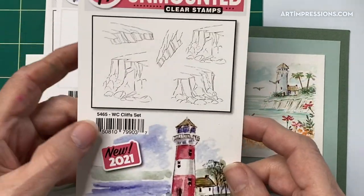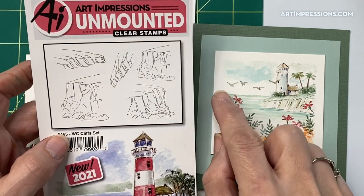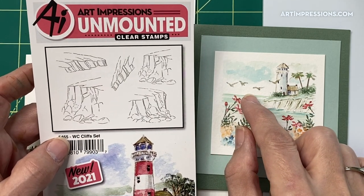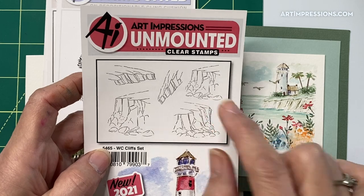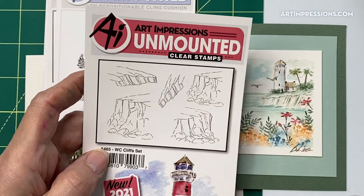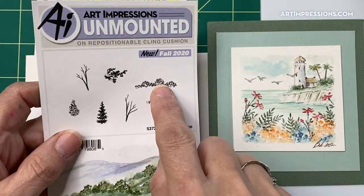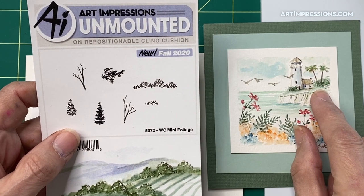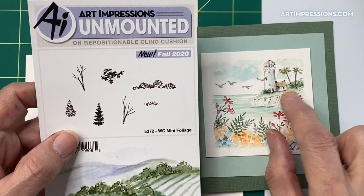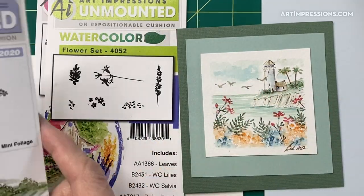In addition, we're going to use one of the cliff sets — this one right here. You could put the lighthouse over on the other side if you want. Any of these little cliffs are going to work with the lighthouse, so we're going to use this one. And then in the mini foliage set, we're going to add that foliage right back in behind the little lighthouse using this little stamp right here.